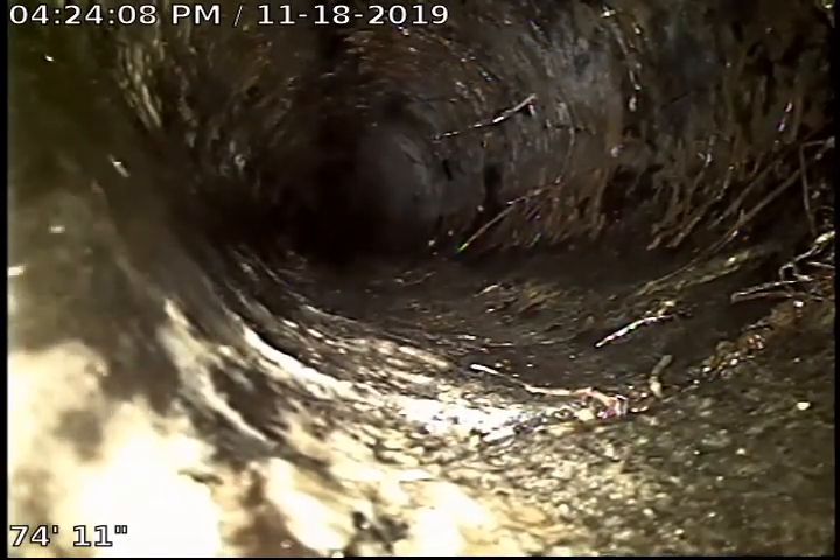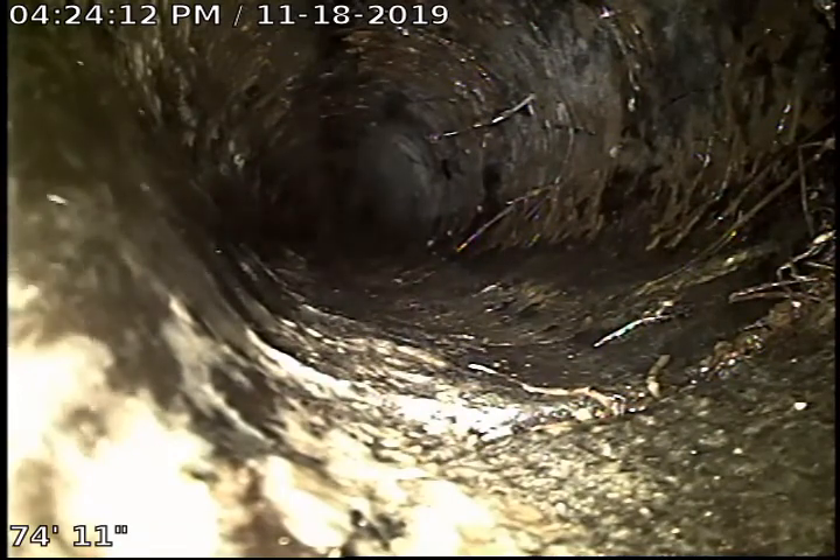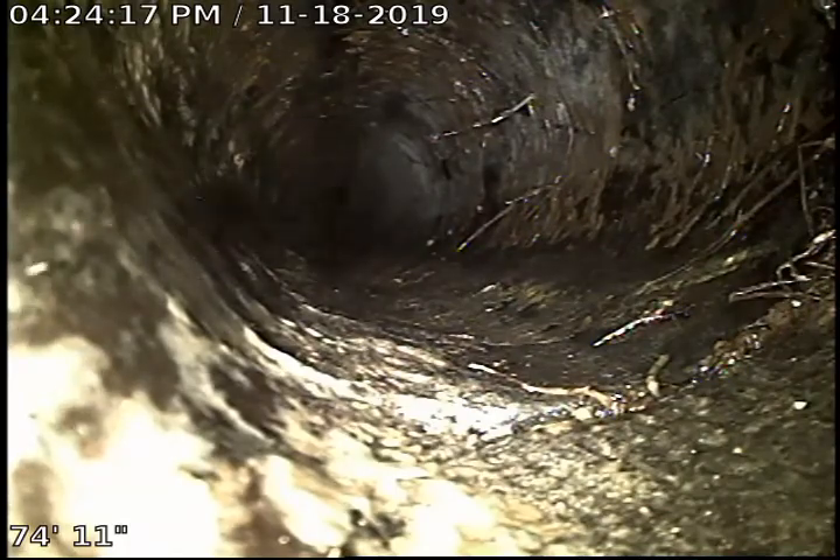Looks like there's some roots growing in right here. The roots in Orangeburg don't just grow in where the pipes meet — they grow in on the side of the pipe as well.